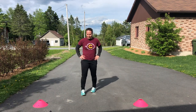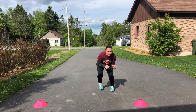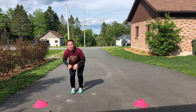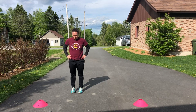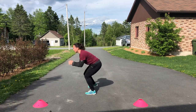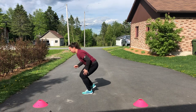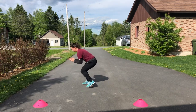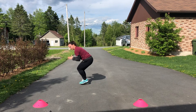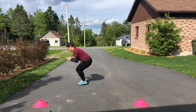Next is the skater jumps — a lateral jump, very simple but stay low. Stay as low as you can, into that deep crouch position. 30 seconds — three, two, one, go! Stabilize. As low as you can, let's go! Stay low. Stop.